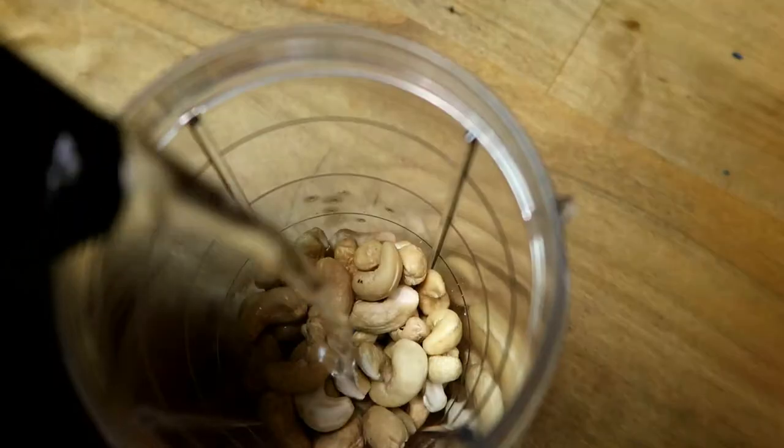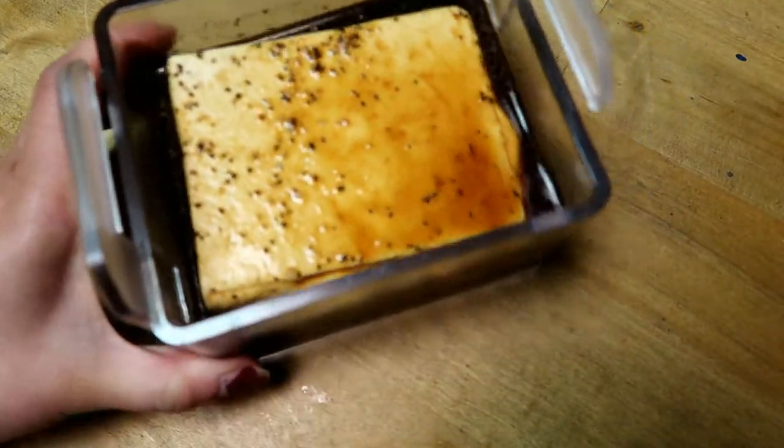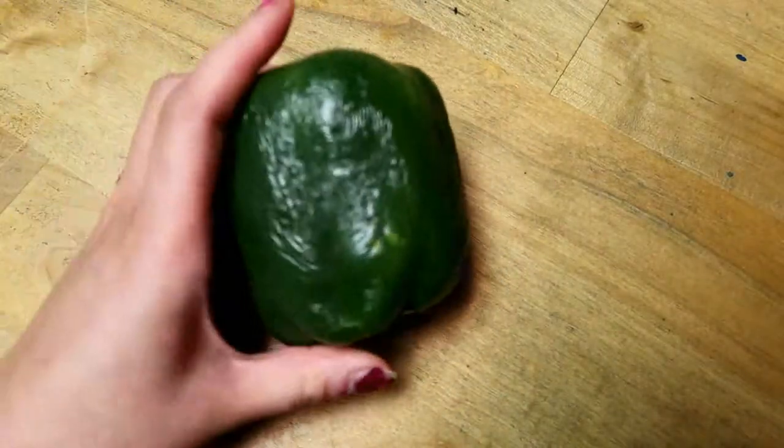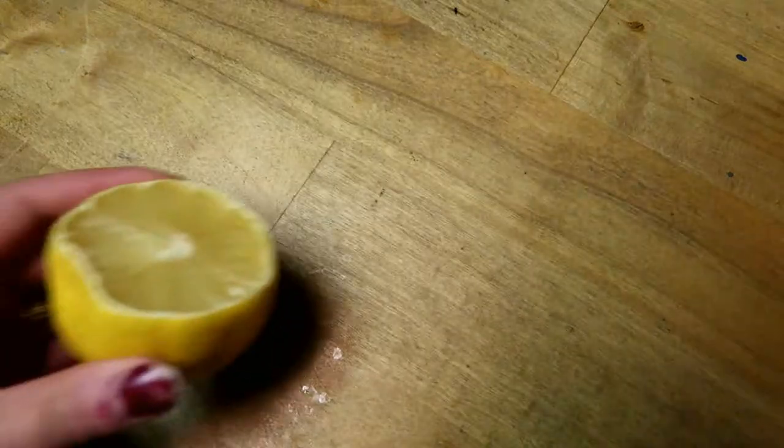Then you're gonna want to start with some cashews to make your sauce — soak them in some warm water while you're working on other stuff. The ingredients you're gonna need: tofu (it doesn't have to be marinated, mine just is), some peppers — this green one really needed to be used, so that's why I'm using it.